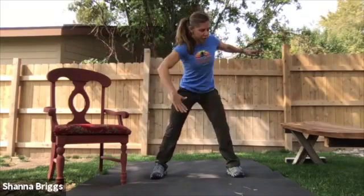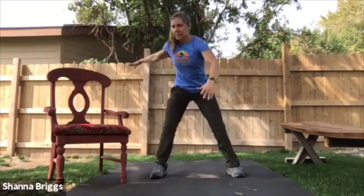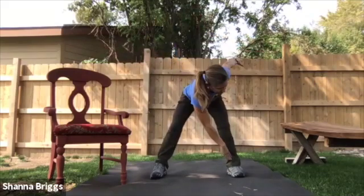Focus to engage those glutes as you stand tall, shoulder blades back and down. Get one more each side.